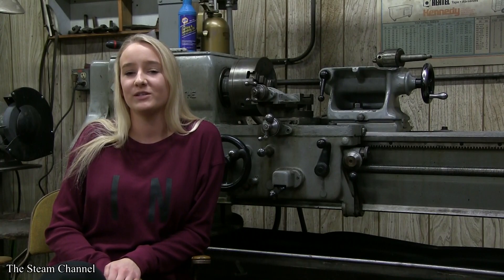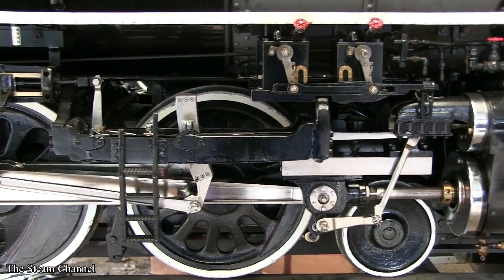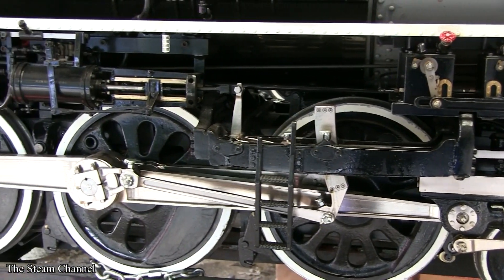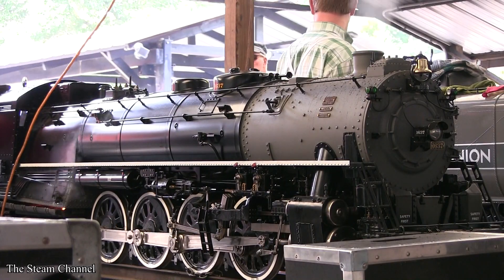We'll be using a Little Engines Uncle Northern kit to construct the locomotive, which is one of the biggest live steam locomotives commercially available to hobbyists. When finished, the locomotive alone will measure out to eight feet long with a weight over 1,500 pounds. The engine will have 10 inch drivers and a boiler with a diameter of 12 inches.